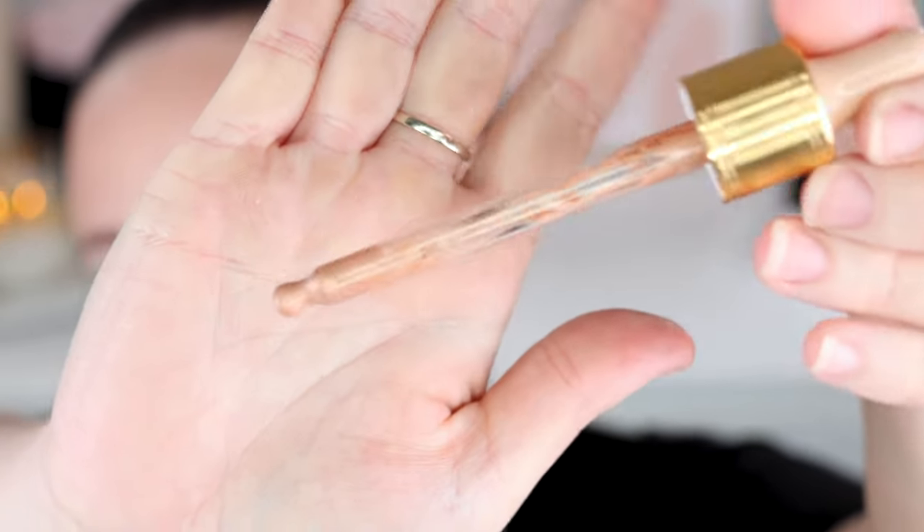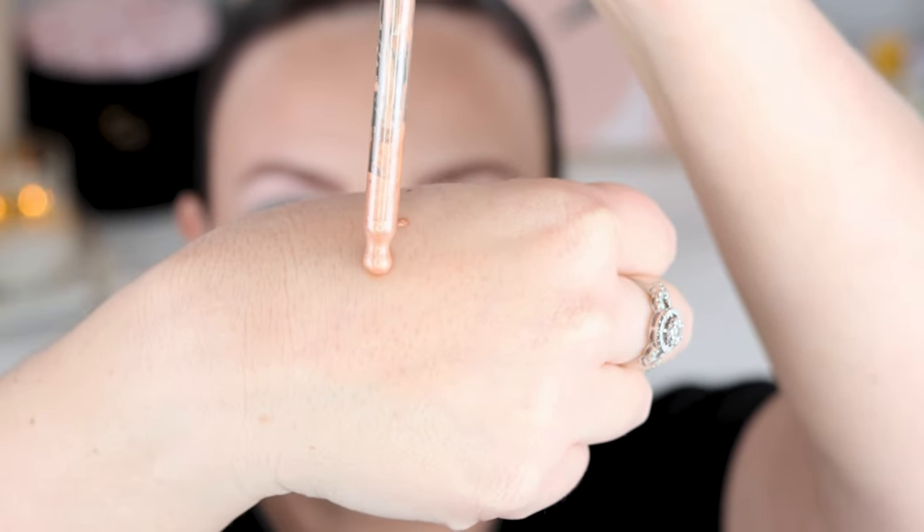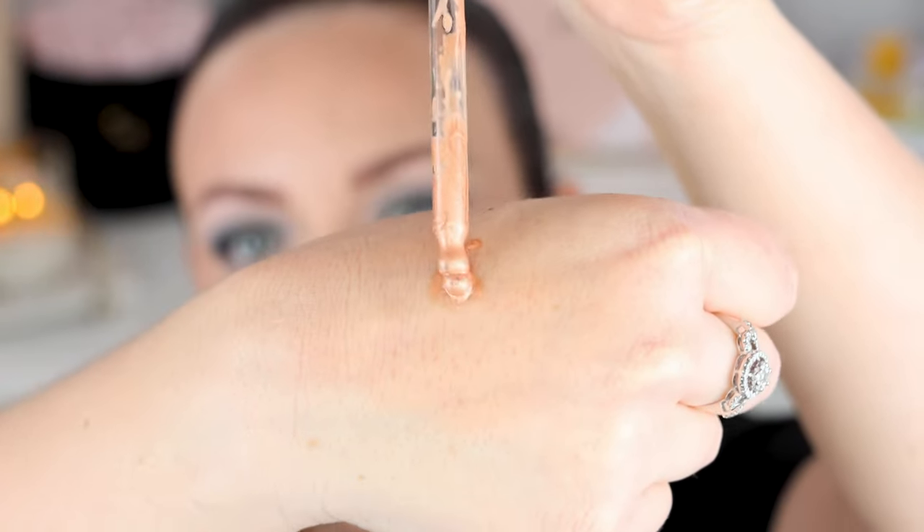I think this packaging is going to be quite messy, if I'm honest. This is the dropper right here and it's already getting a bit messy — as I was picking up product, it kind of spurted product up and there's product around the top. I do think it'll get messy, but it's not going to be as bad as the Charlotte Tilbury ones. I don't even have any product on there. I think this is also just annoying to get product out of because I'm only getting what's on the outside of the dropper.